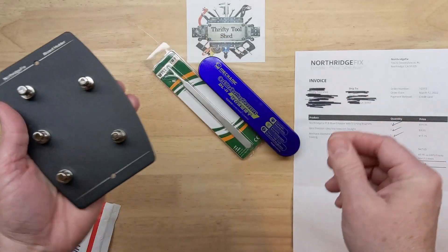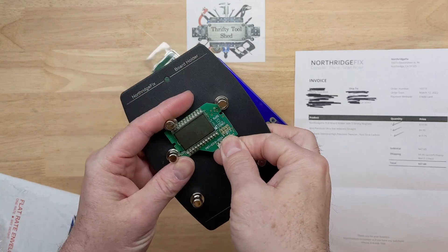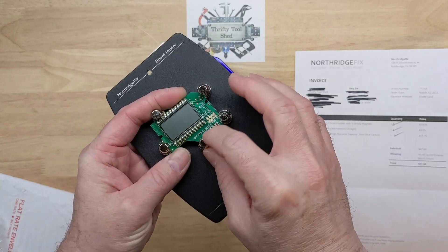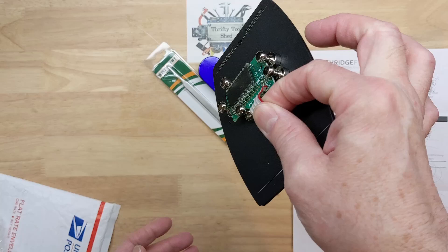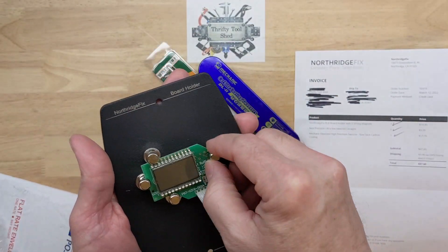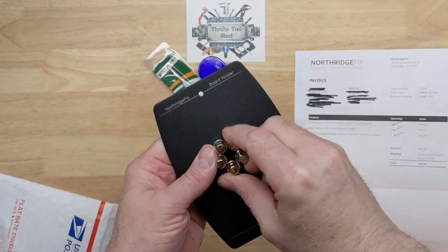For a small board it's going to be very handy. Just for example here — this is a really odd-shaped board, but just like that, it holds it. I do like that a lot. Very easy to take it in and out.